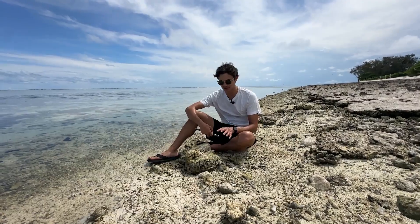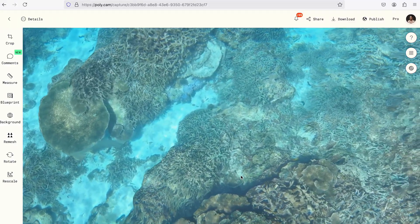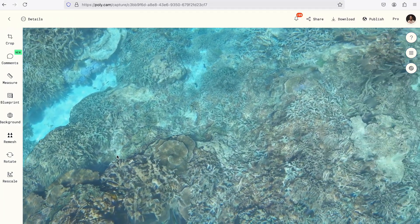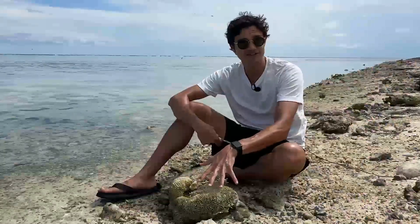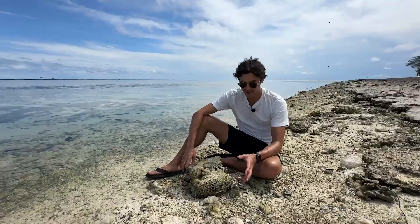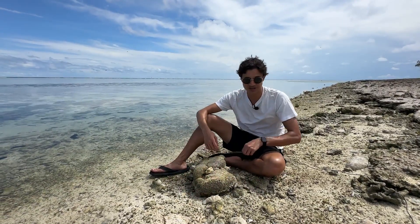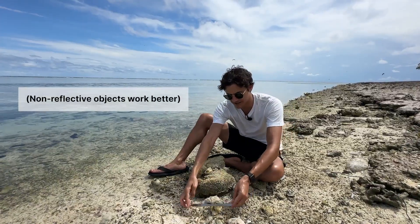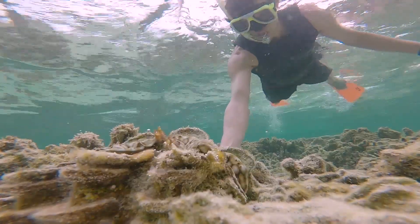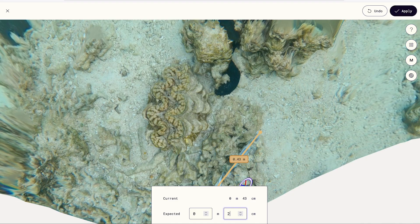There's an amazing community of people all around the world who are actually doing these underwater scans for science, to try to figure out how to preserve these beautiful animals. And if you want to join that, you might need to know the exact size of the scan that you're recording. You can always just include a ruler next to it. But if you don't travel with a ruler, then just bring along an object that you know the exact length of and lay that down next to the object. Then in Polycam later, you'll be able to rescale the whole scan according to this size.